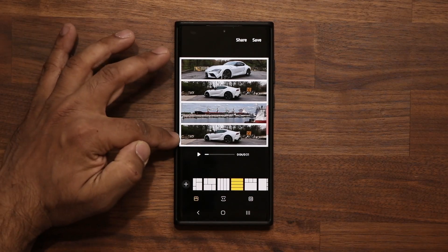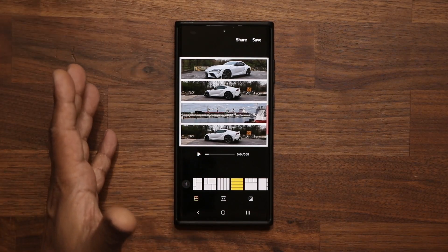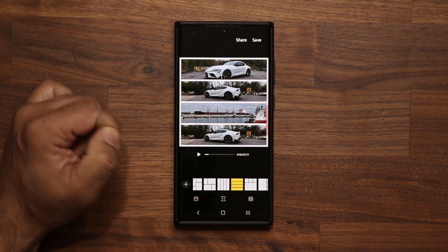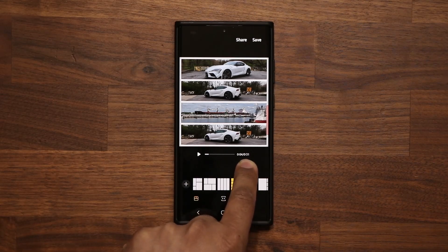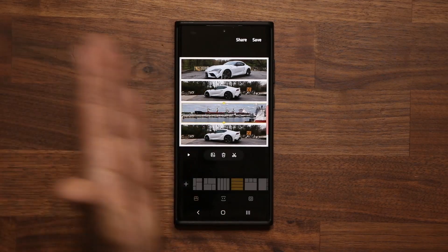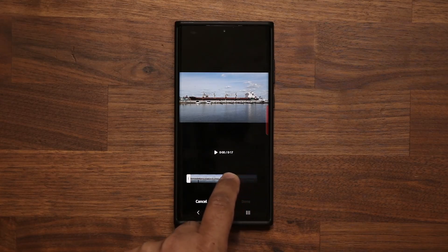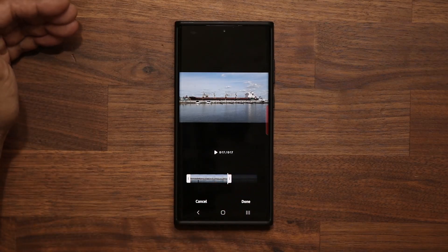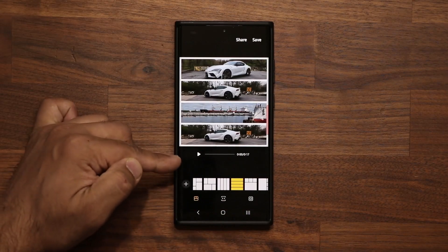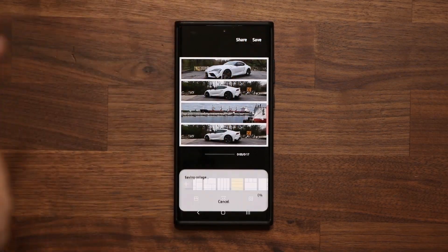I like the way that looks — I can play it and shorten it. Remember, when you want to shorten a collage with both video and photo, go for the video clip that is the longest and edit that one. Shortening the longest clip controls the total length of the block. Once you tap Done it'll be 17 seconds — truly great. Then save and you're good to go.